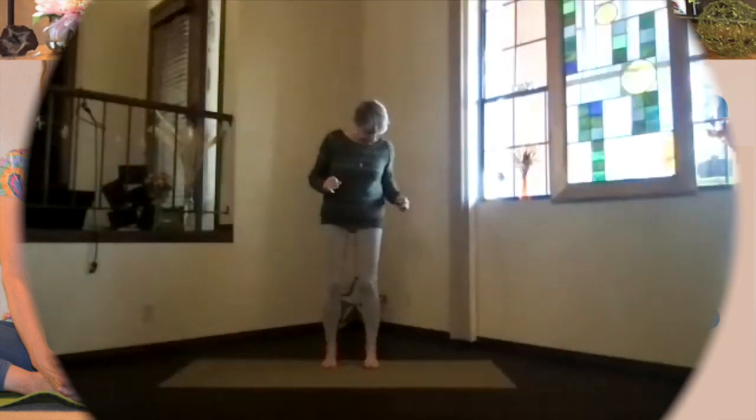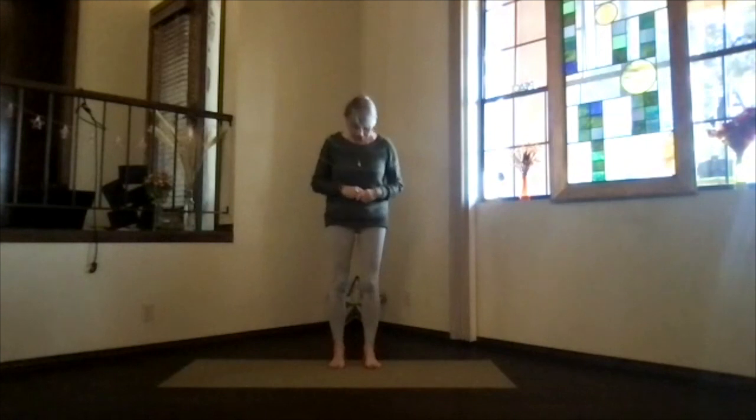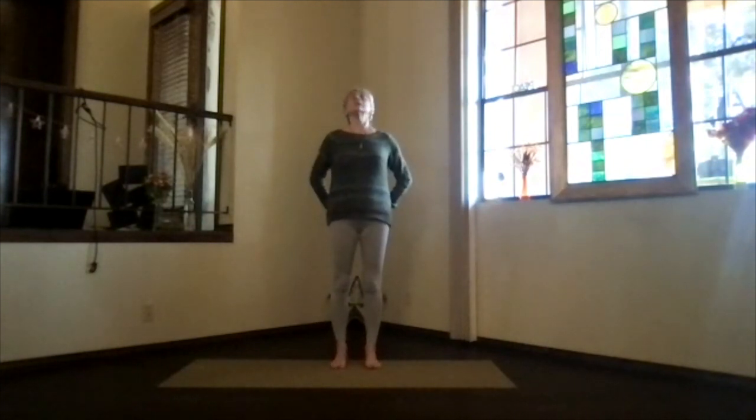We'll do a variation on our normal warm-up. Feet hip-width apart. Stack your bones. Get the core activated with the ribs going towards your spine and up, and lengthen through your spine and crown to the ceiling. Shoulders are down towards your waist and sink evenly into your feet. Focus inward on your yoga perspective.